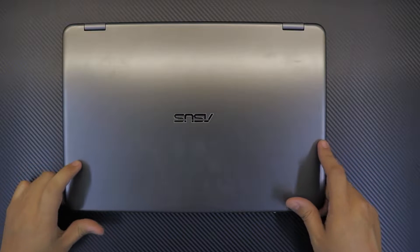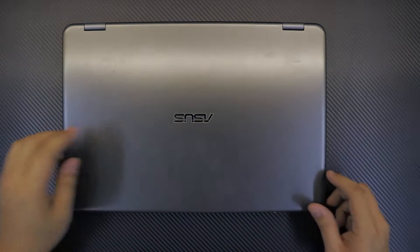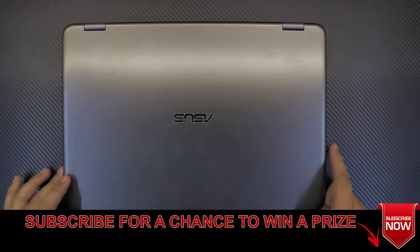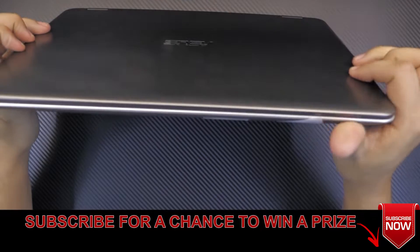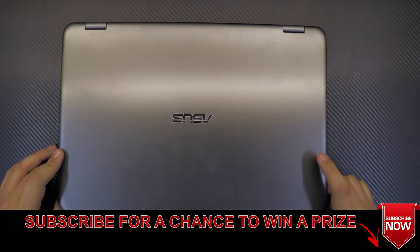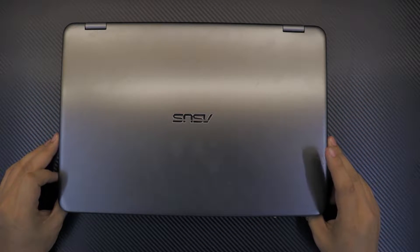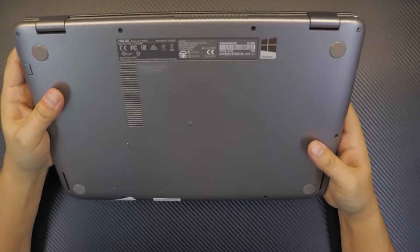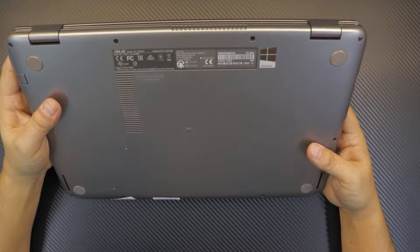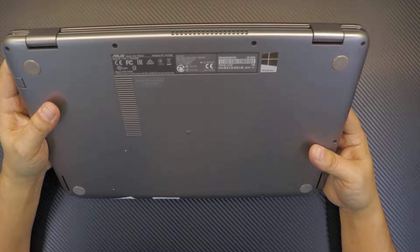Hello everyone, how you doing today? I'm here again with another video showing you guys how to disassemble your laptop and repaste and do your own service job for your portable laptop. Today we have an ASUS laptop, model number EP501U.